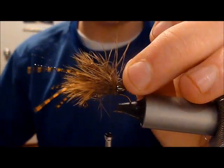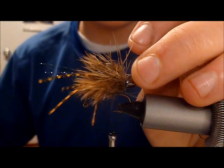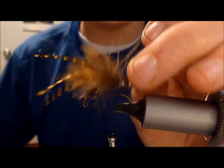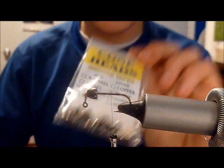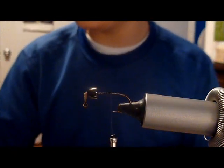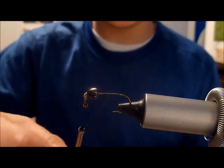We're going to be tying the Silt Sifter — very simple, great buggy-looking carp fly, definitely a good bottom bouncer. Starting out with a medium black cone head on a size 6 Mustad Jookhook 32756.